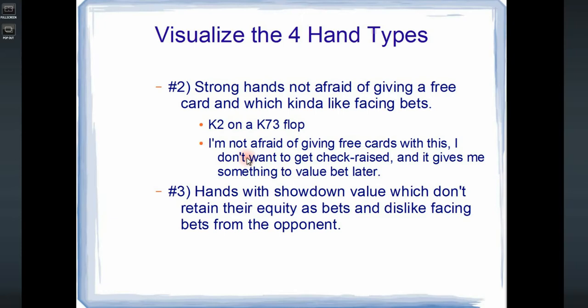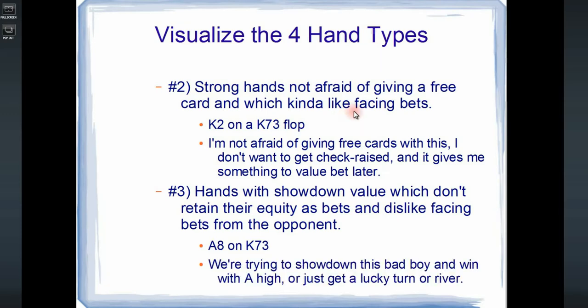Next would be hands with showdown value which don't retain their equity as bets and dislike facing bets from the opponent — like ace 8 on a king 7-3 board. We're trying to showdown this hand and win with ace high, or just get lucky on the turn and river. By checking ace 8, we keep our opponent's ace 2, ace 4, ace 5 in their range, so we can outkick them if we turn an ace. Likewise, if we turn an 8, we keep weak hands like jack 8 in the opponent's range.